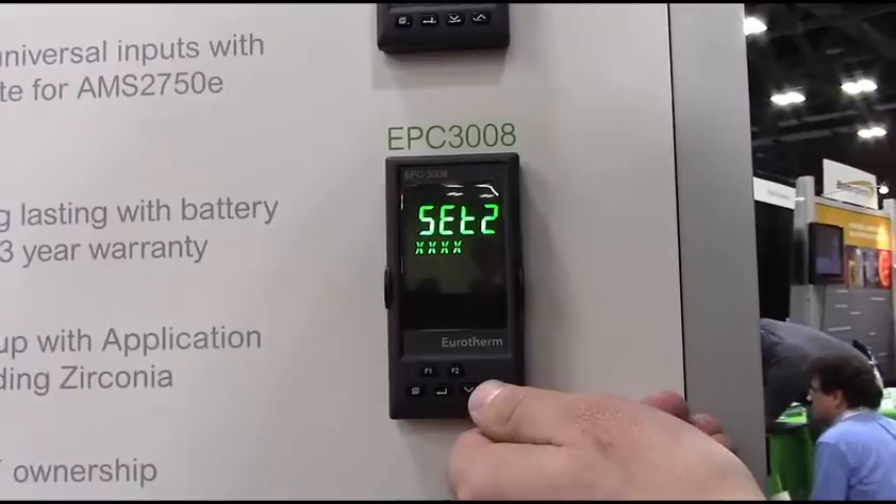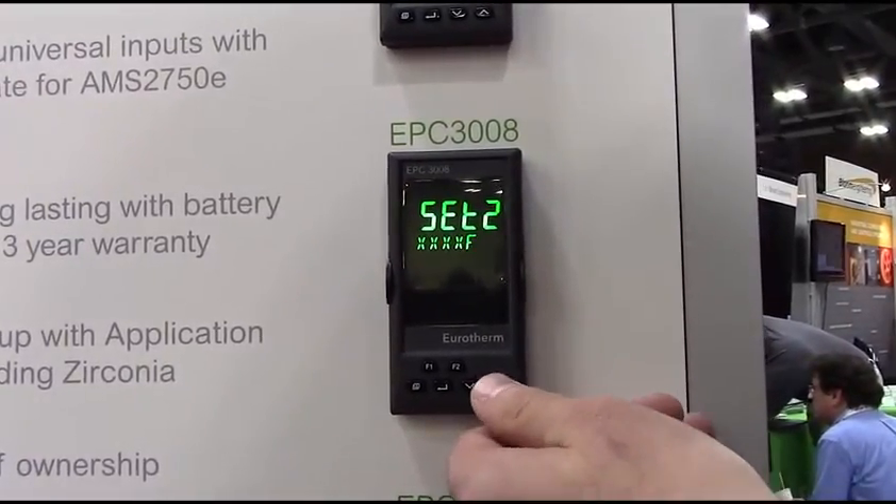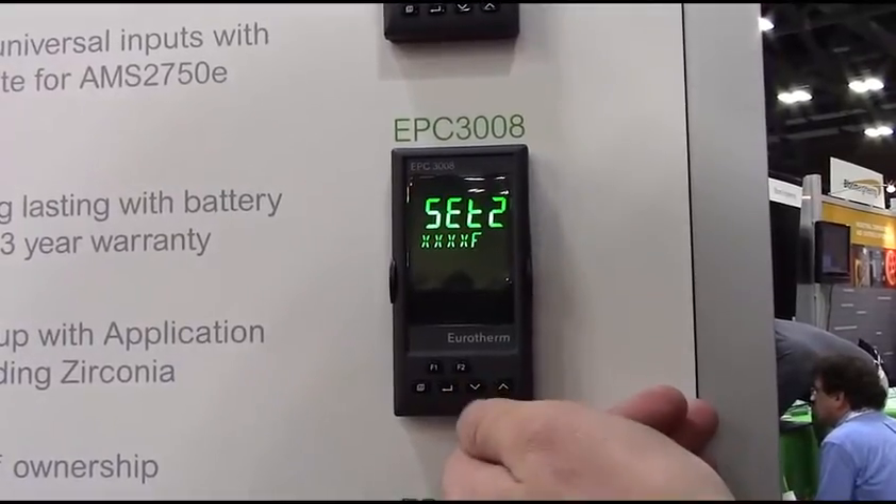Just a basic heat output control is select my unit type. So you have your choices of C, F, or K. I'm going to select F.